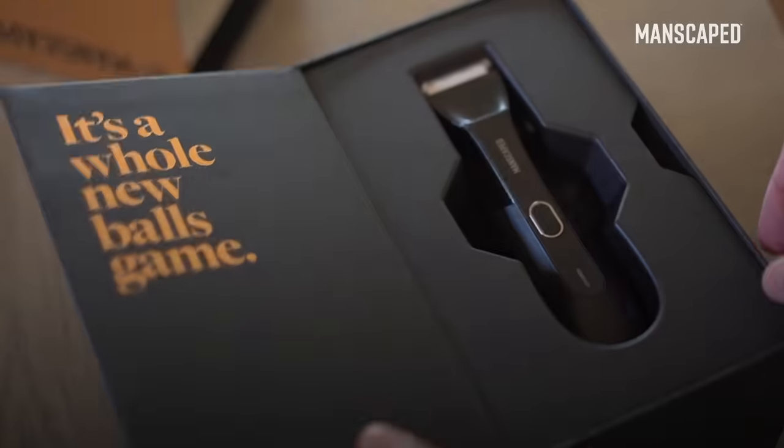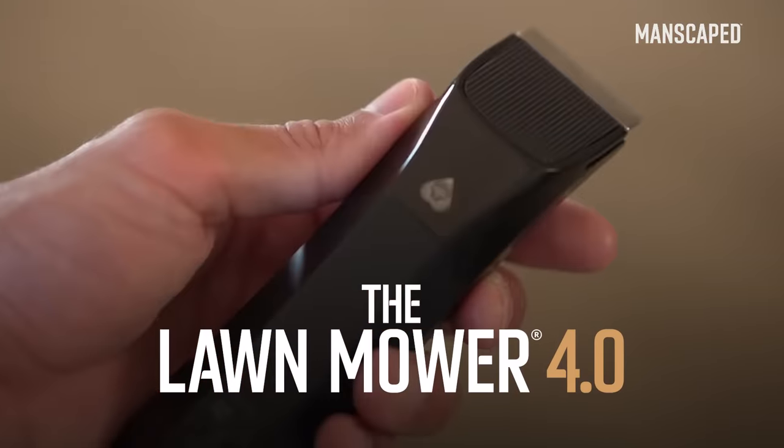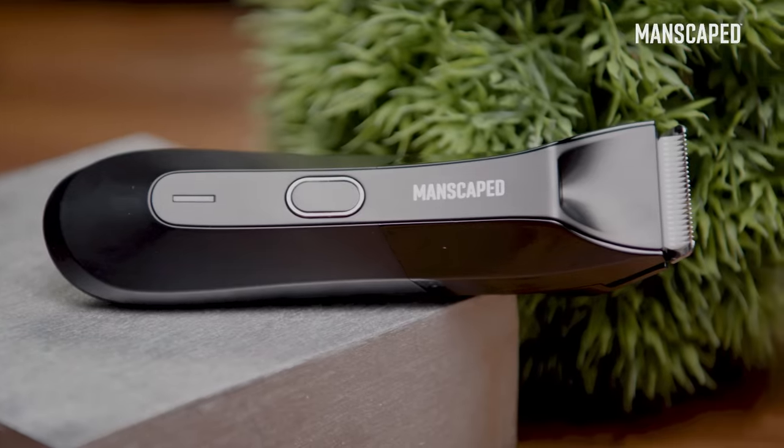Guys, there are better ways to get your bush ready for summer. The brand new Lawn Mower 4.0 from Manscaped. It's a whole new balls game. I must say, this is a sexy beast.